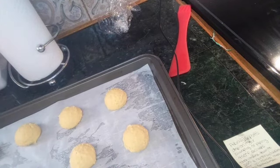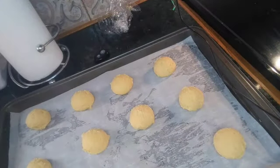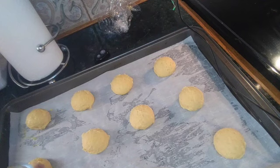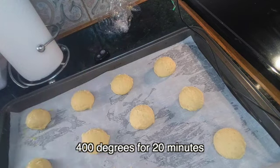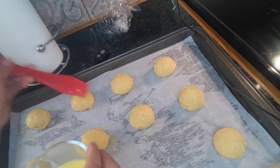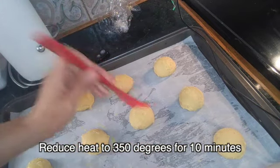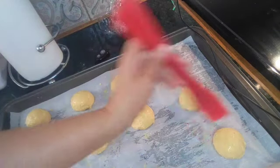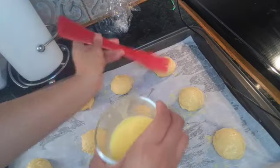I got 12 out of this batch. Now I'm going to take that other egg and lightly brush the puffs with egg wash — just yolk and a little bit of water. Then I'm going to pop them in the oven. You want to have your oven preheated to 400 degrees. Bake for 20 minutes at 400, then reduce — without opening the oven — to 350 degrees for 10 minutes. Start with 10 minutes first; you can always add more time. You want them to come out golden brown.